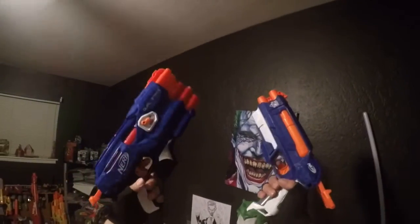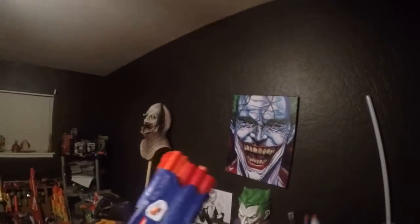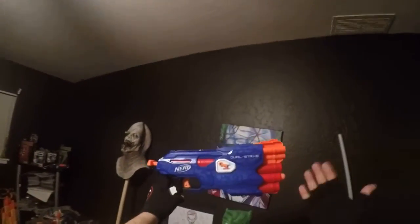Dual wielding is my thing, and I love the way these go together. You can just do a real easy pull-back on both — oh, I absolutely love these two guns. But the Dual Strike is awesome.